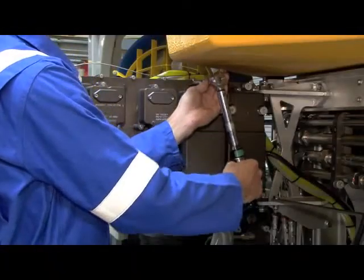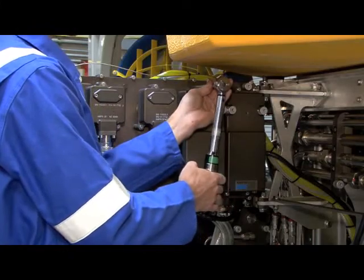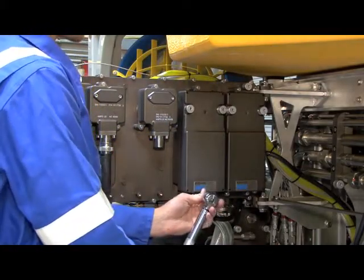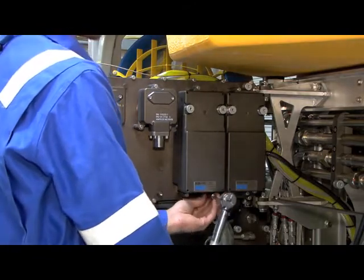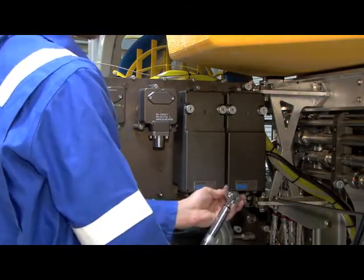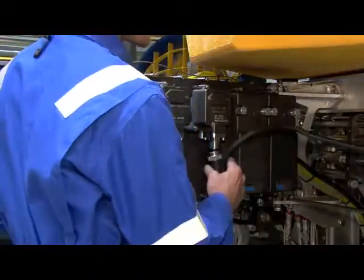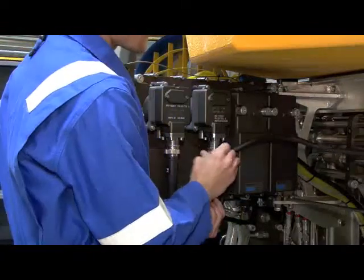All fasteners should be correctly torqued to ensure proper connection. The power cable should then be reconnected to the IPDS.